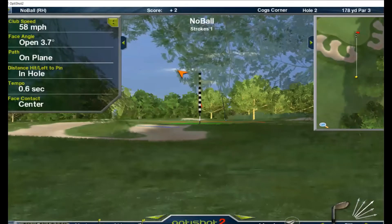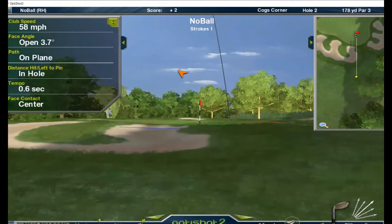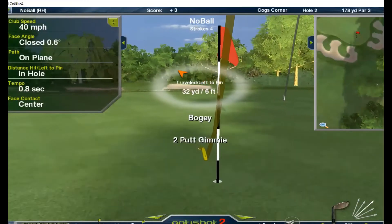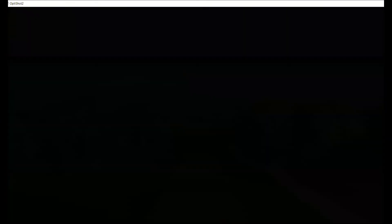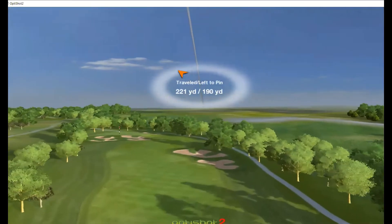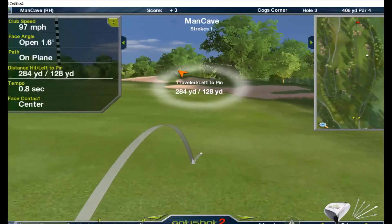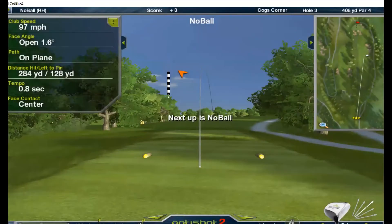No ball is up next — two-putt from there. They're even going into the last hole. Really nice drive — no way I can ever hit it that far, that's 284. 128 left to the green. No ball now.